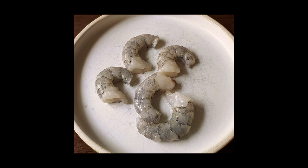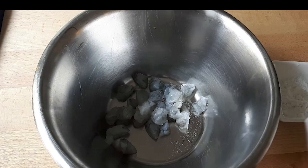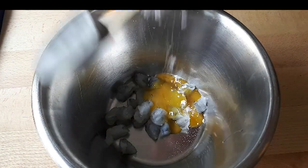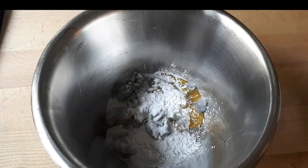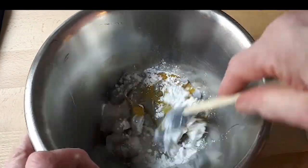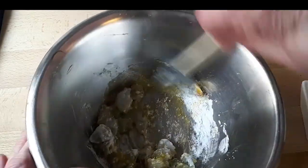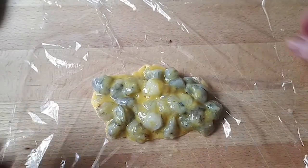Meanwhile, cut the shrimp or crab meat or whatever you're using into fairly large pieces. For every 75 grams, add 1 egg yolk and 10 grams of potato starch. You can use corn starch, but potato starch will work better here. Also add a little salt and white pepper. Roll the mixture up with cling film.